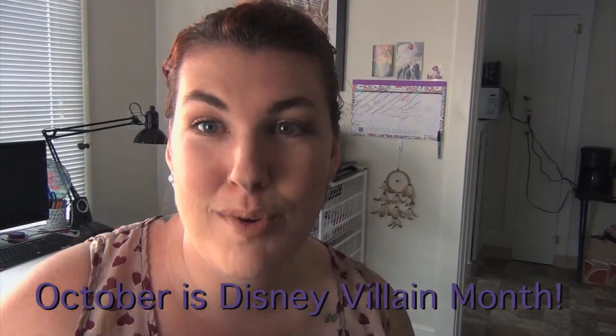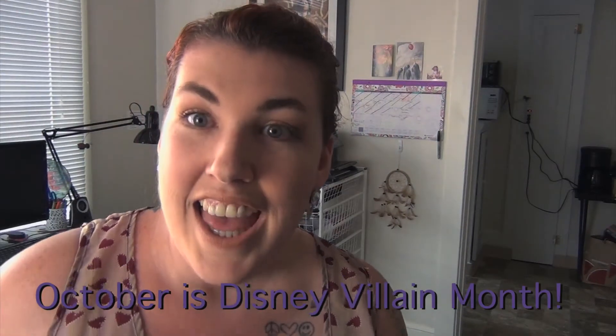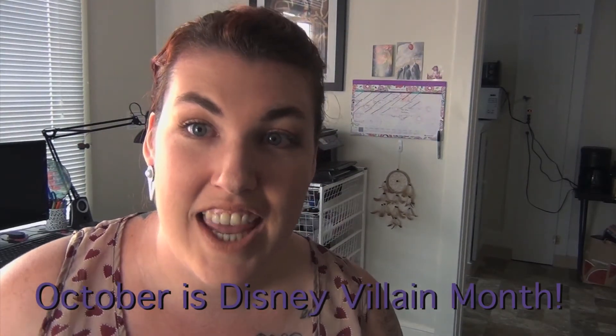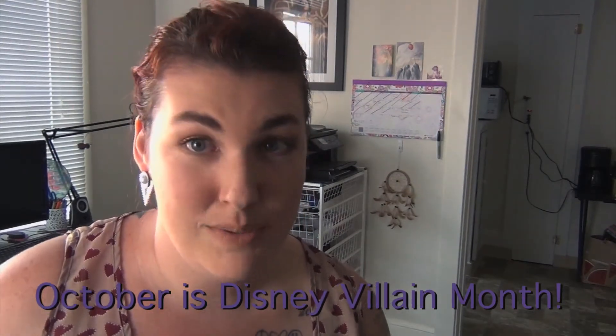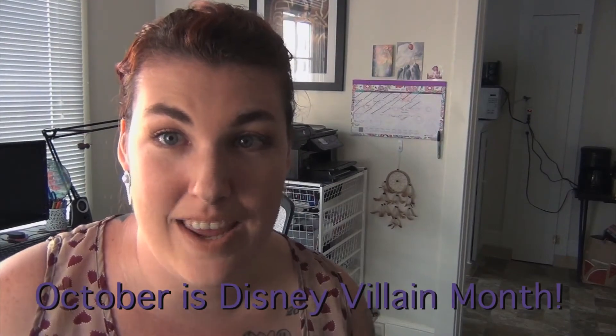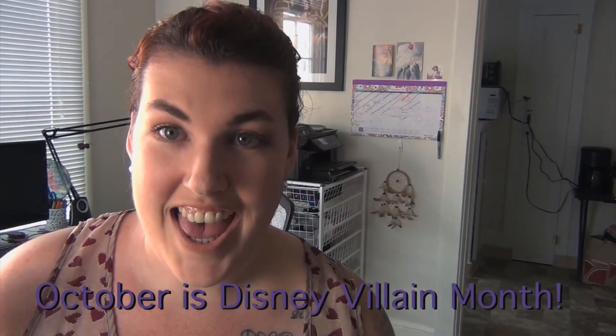I hope this was a somewhat enjoyable and maybe even helpful video. If it was — thumbs up, please? If you have any questions about any of these palettes or the ones I didn't even talk about, leave questions below and I will answer them. October is Disney Villain Month — please leave comments below of what Disney Villain inspired look you would like to see and I will do it. It will probably be a subtle look because that's what I like doing, but since it is October and villains, it may just be really bright, really pretty, really crazy.